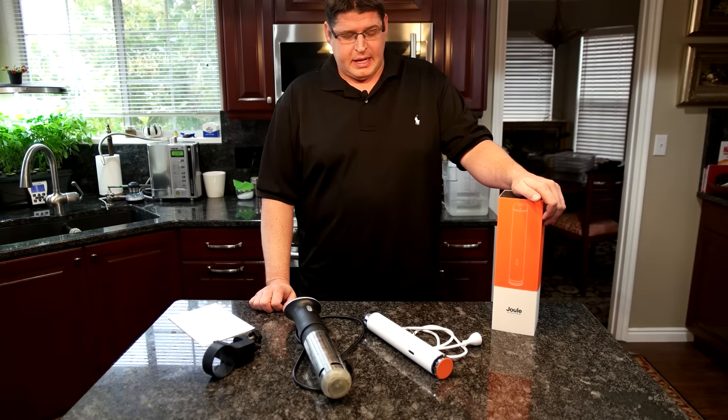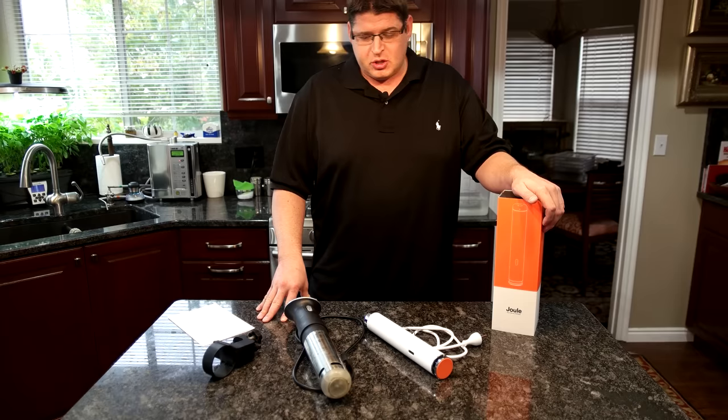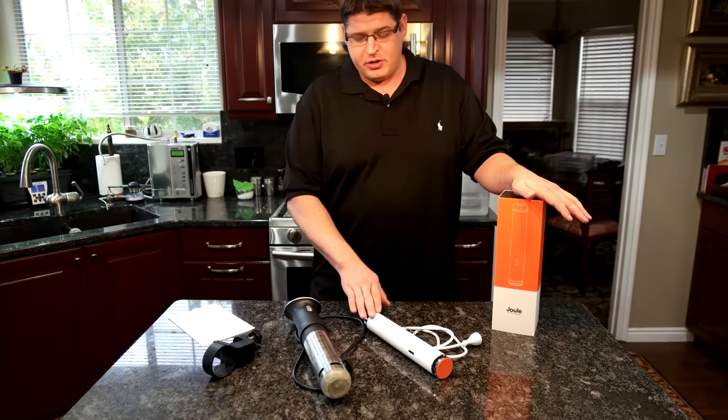Hey guys, Damien here. What I want to do today is I have a review that I'd like to do. I've never quite done this before, so this will be interesting. I've got two products — at least one of them I've used quite a bit — and I've got a newcomer here.